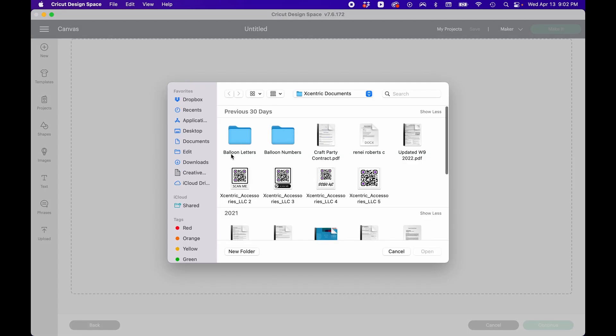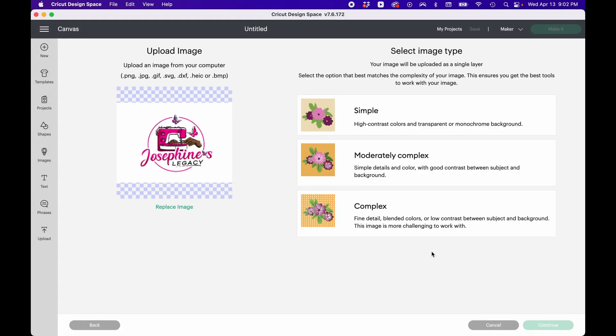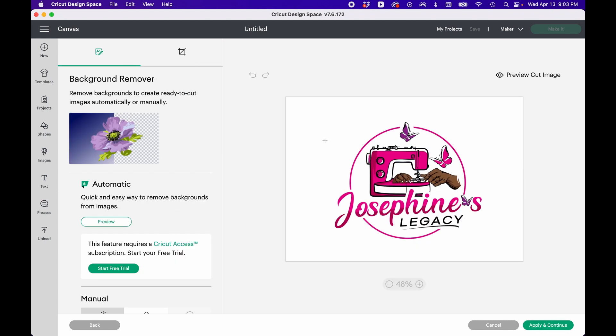I'm going to go to Downloads. You guys can see I have it downloaded here. Right now it's on a square image, but I want to make a round keychain and put it on a round circle background. I'm going to remove the background. There are options: simple high-contrast monochrome background, detailed for more detailed things, and fine complex blended colors. I think I'll go with that one and then press Continue.